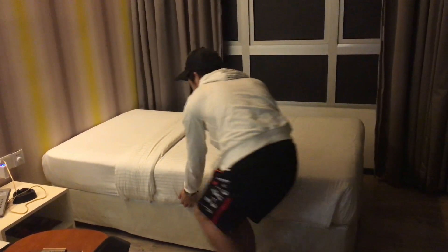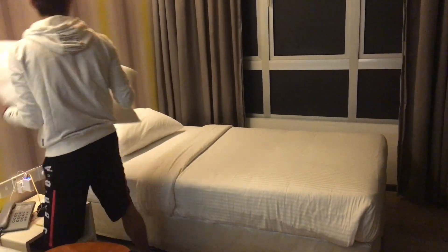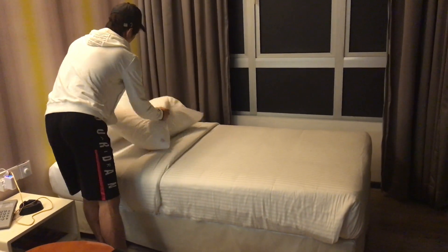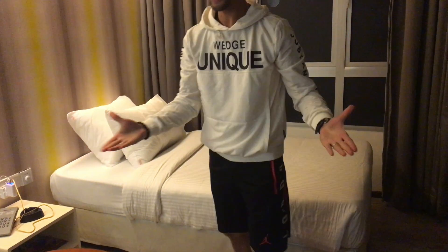So that's it. And the pillow. And it's ready. It's good, it's like that. Yeah. Okay.